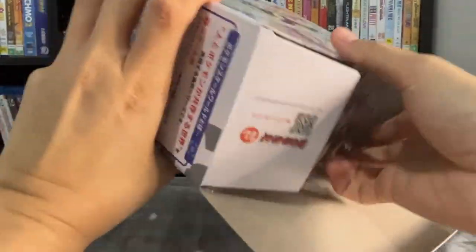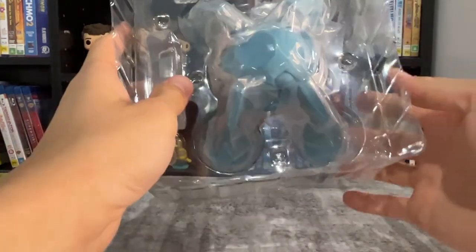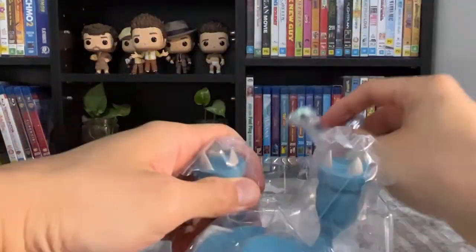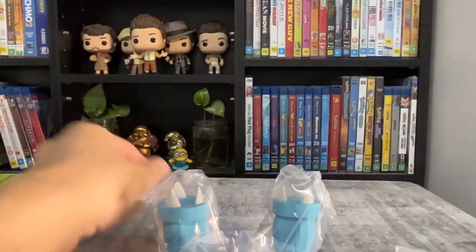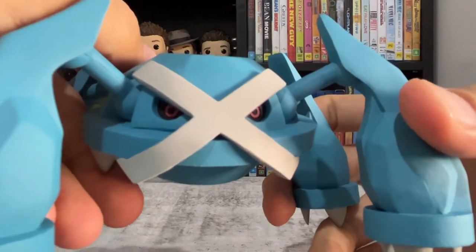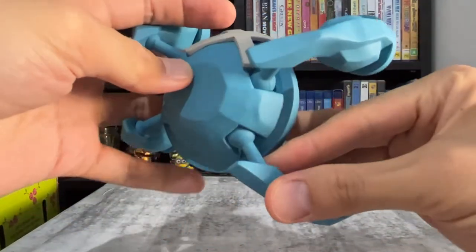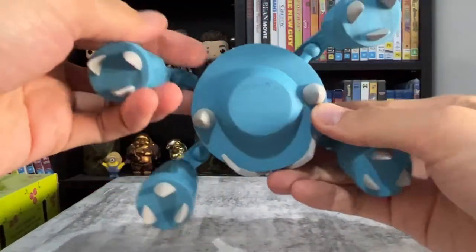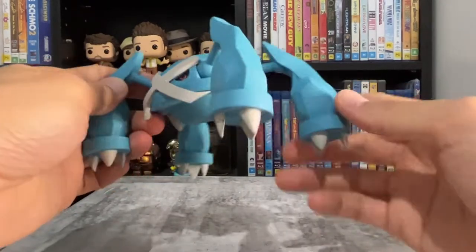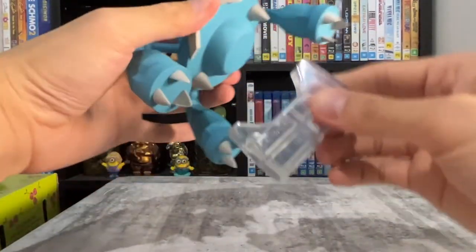Now let's open up Steven and Metagross. This one comes in the regular packaging. Metagross is surprisingly light. Here's a closer look at the X on its face. The figure is simple like the rest of the earlier generations, but it's also really accurate. Like the rest, it also comes with a stand, but it doesn't really need it.